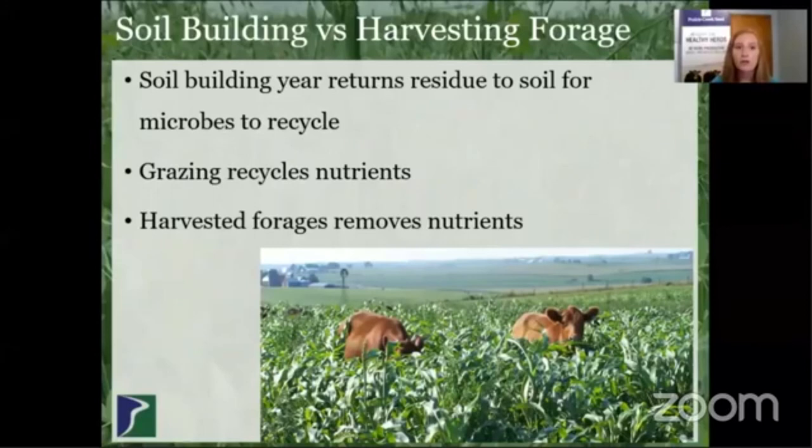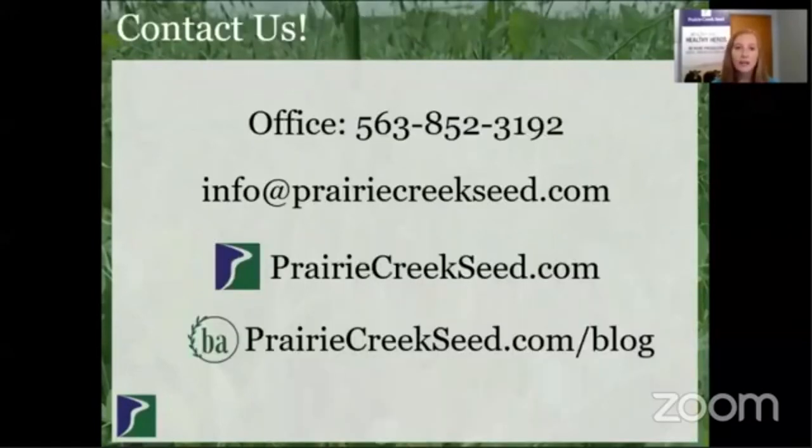I want to wrap up by talking about cover crops used as soil builders versus cover crops used as forages. Cover crops not harvested and left to go back into the soil — we call that a soil building year. That really recycles the residue for those microbes in the soil, feeding your underground livestock. If you graze cover crops, those nutrients still get recycled back into the soil — they just move through your animal first and provide forage. If you're harvesting cover crops as a forage, it can provide really great stored feed, but that does remove the above ground growth. Any nutrients that cover crop took up are removed, but there is still the below ground benefit of those cover crop roots being in the ground. Thank you for taking a look at this. If you have any other questions, feel free to follow up with a call or an email. We're available at any of these locations.